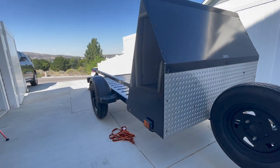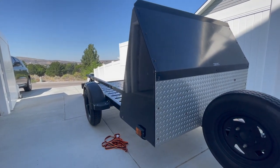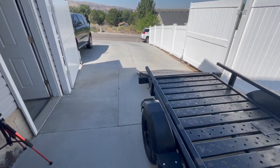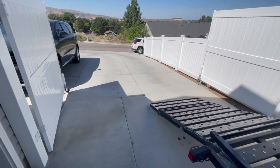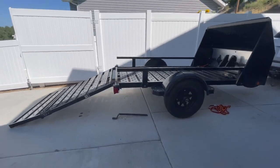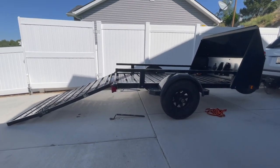Once your trailer is hooked up to your tow vehicle and you're comfortable with that, move on to the next step: finding a good place to load the bike. My driveway has quite an angle to it, but towards the top it levels out pretty well, and that's where I'm going to load the bike.